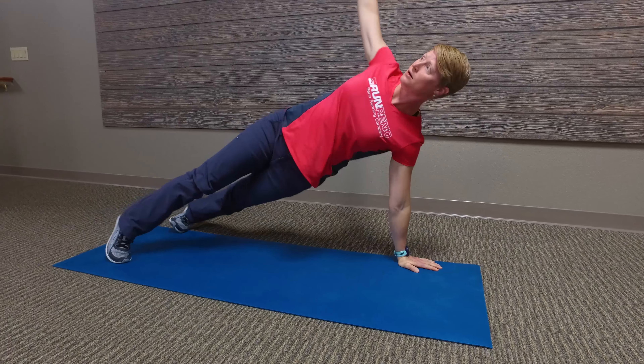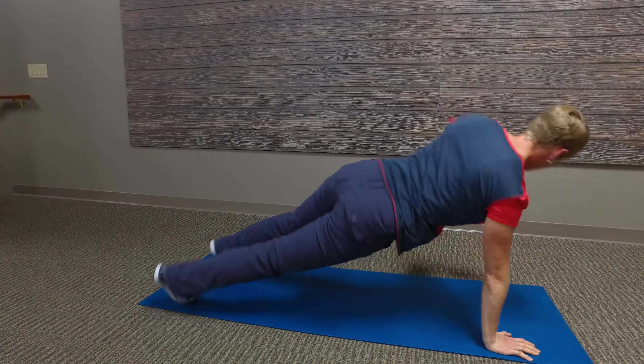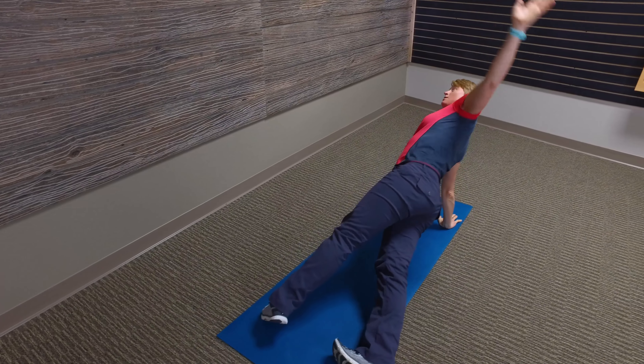The rotational push-up is done as an upper thoracic mobility exercise with a push-up. Complete a push-up and rotate from one side into the side plank position, return to neutral and repeat on the other side.